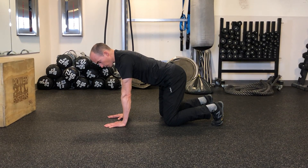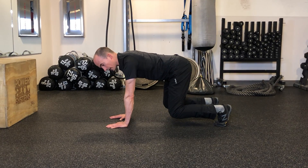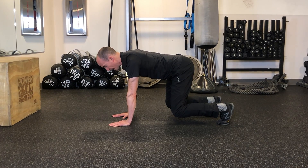Engage your shoulders through the floor, and on an exhale, raise your knees one inch off the floor. On the next exhale, we're going to lift an alternating heel and hand.